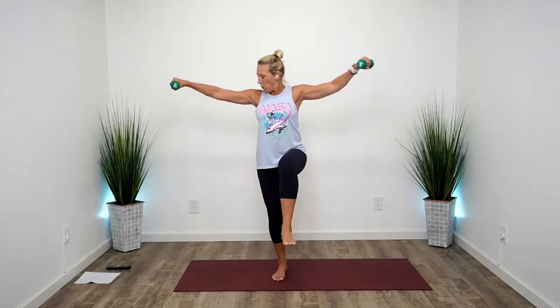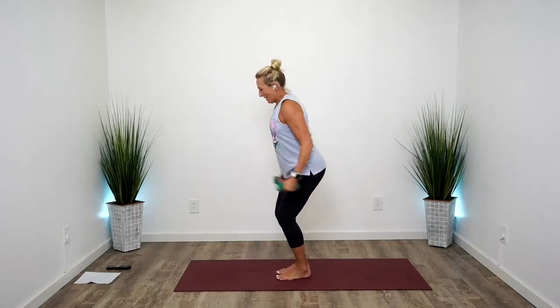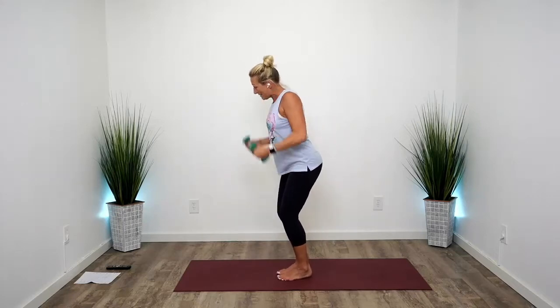Burn baby burn. Eight more right here — seven, six, three, two. Alternate bicep, tricep — here we go. Fast, fast. Bicep, tricep. These are light weights, so you're gonna use your muscles a little extra, really squeeze. Press, squeeze, press.